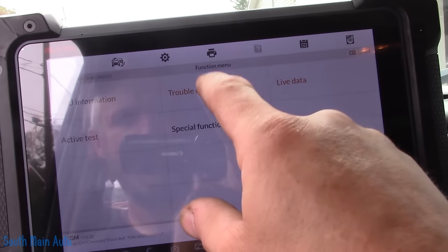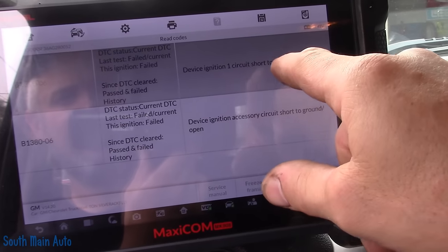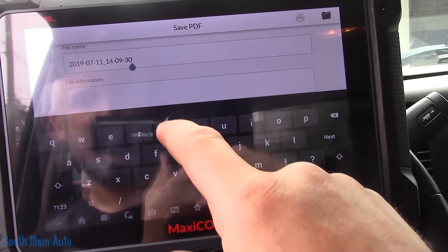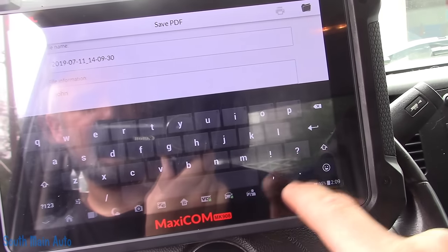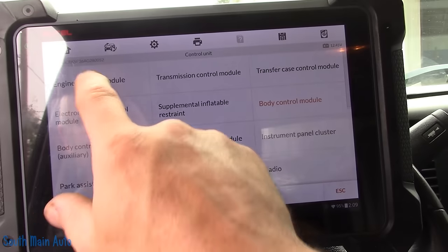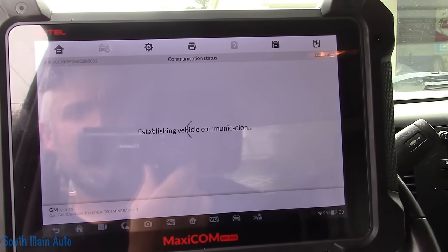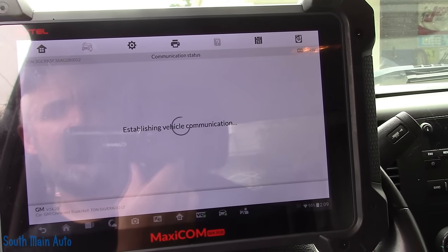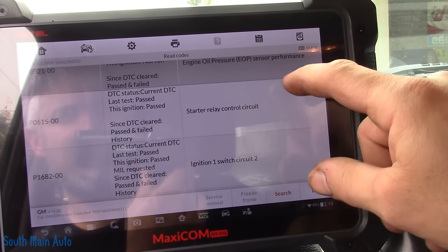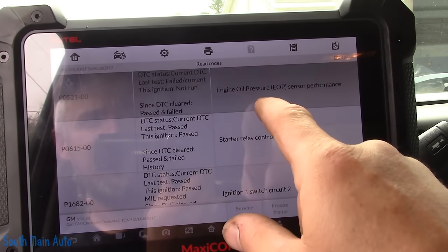Let's go to the ECM and see how many codes we have here. Probably the same one, but I think that ignition feed feeds them both. It's just odd that it died right in my parking lot. We've got: engine oil pressure switch performance, starter relay control circuit, and ignition one switch circuit two. The starter relay control is passed this time, ignition one is passed, but the engine oil pressure switch is failed and current. Let's go to live data.